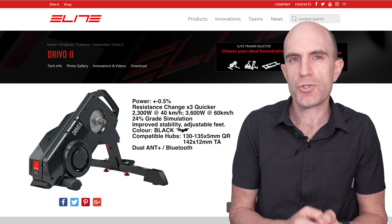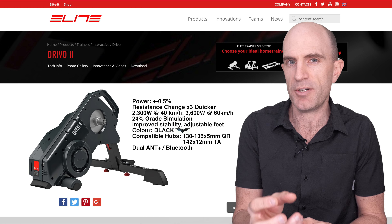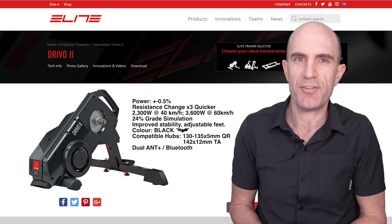Elite now ships firmware that has dual Bluetooth and ANT+ support simultaneously. So if you're collecting data from multiple sources, or you're controlling the trainer with one app and riding another, you're covered with this unit.